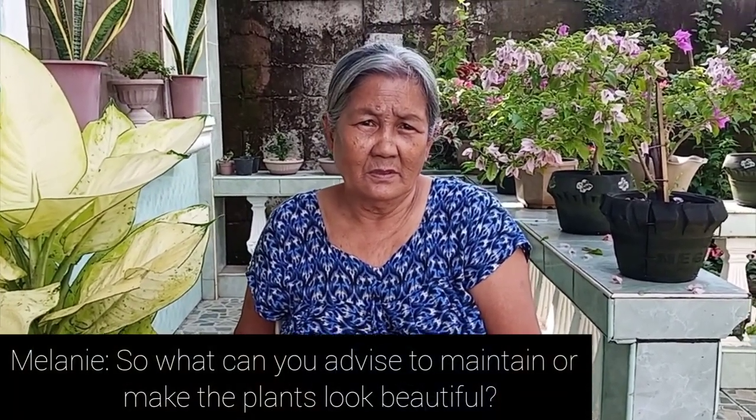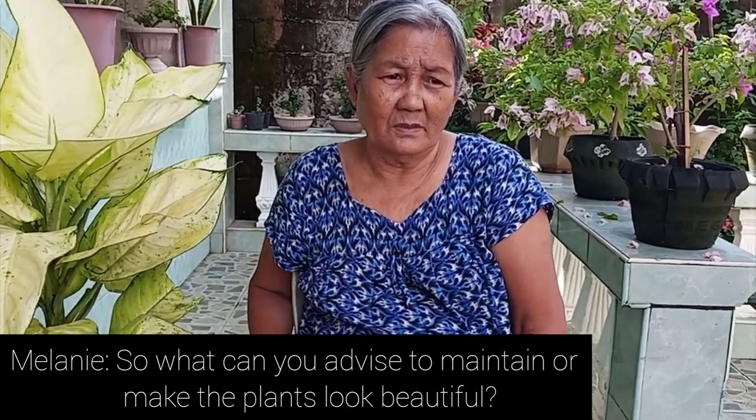Next time, she'll give advice on how to make your plants thrive.